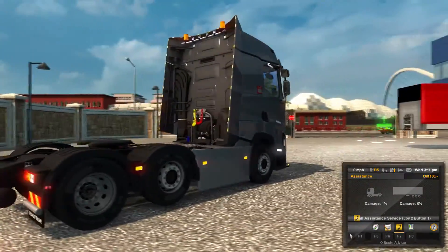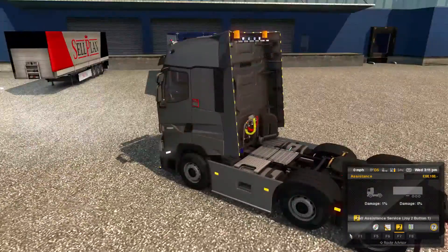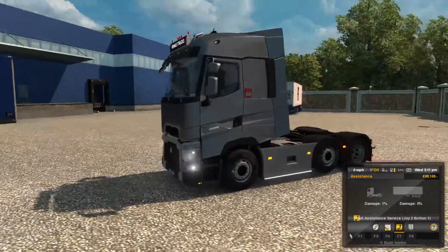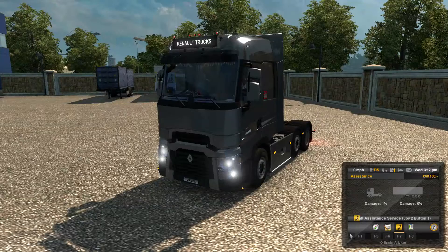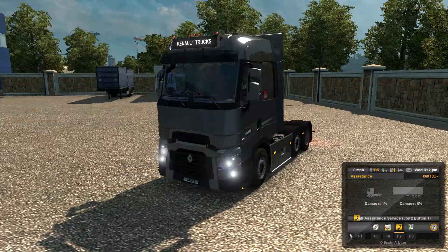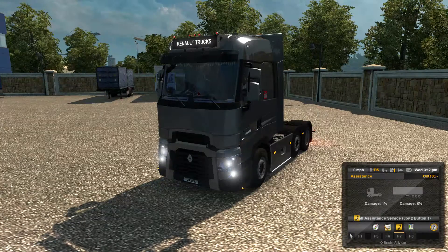It is brilliant — just the side skirts on the truck, the tanks, the way it's made. The model itself is actually amazing. In this video I'm going to be showing you what it looks like if you buy it from the dealer, what you can do to it, and then my actual opinion of the truck.